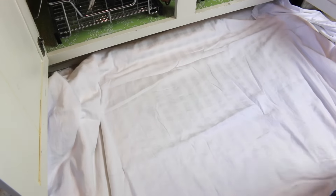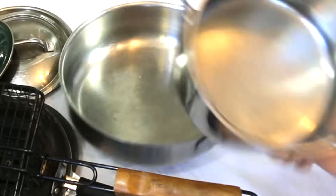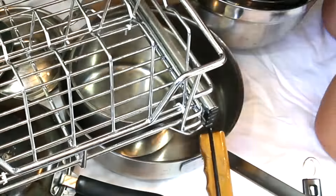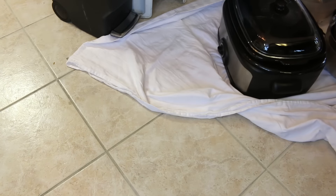So I just put a white sheet here and I'm going to take everything out. It's much easier to just pull the blanket as opposed to moving each bowl or each pot and pan individually.